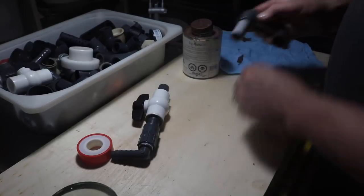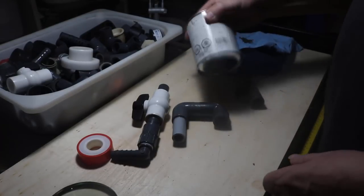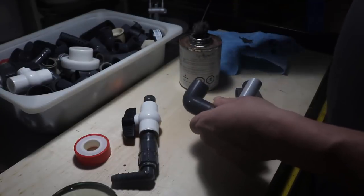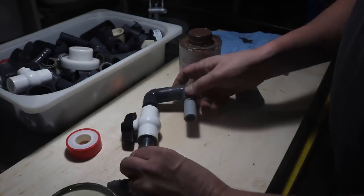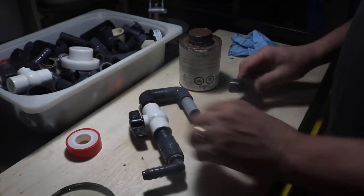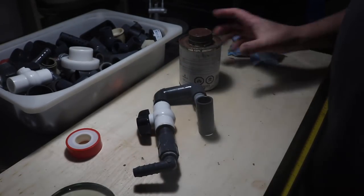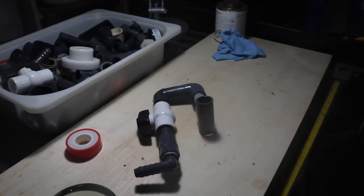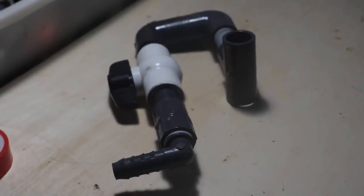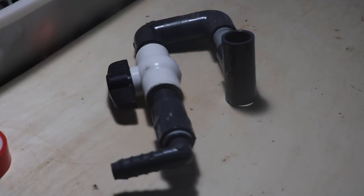If it becomes popular I will do more of them, and if not, if only two or three things show up, I'll put together a little video answering those things and that'll be all it ends up being. So here's the return nozzle — I'm going to hook that to the hose and it'll be valved, so it'll be much easier for me to demonstrate water changes.